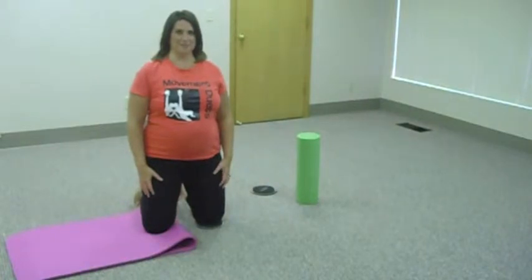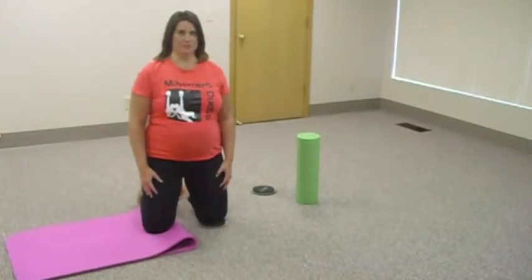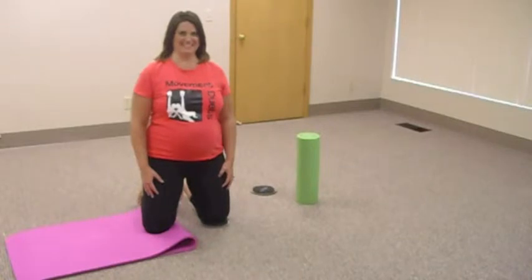This is Jill and Kara with Movement Duets. Today, Kara is going to be demonstrating a kneeling bow slide adductor eccentric contraction. A lot of words for a simple move, but it's tough.